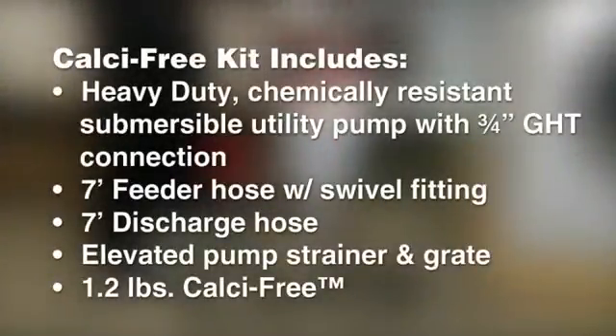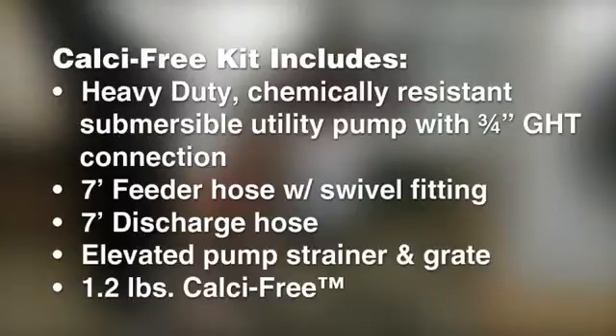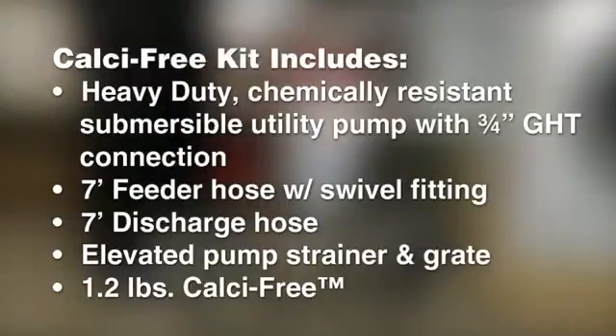The Calcifree Kit includes a heavy-duty, chemically resistant, submersible utility pump with a 3/4-inch GHT connection; a 7-foot feeder hose with swivel fitting; a 7-foot discharge hose; an elevated pump strainer and grate; and 1.2 pounds of Calcifree.